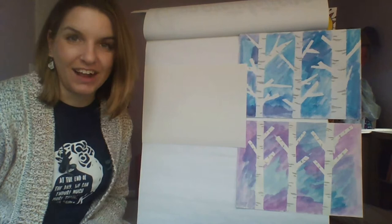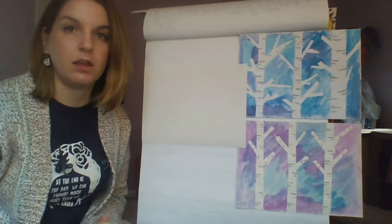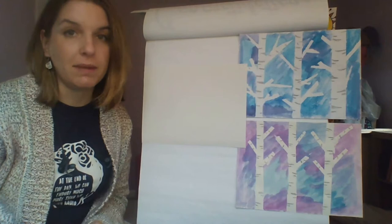Hello, my most amazing artists, and welcome back to art class! For this week's project, we are going to be making these winter birch trees. I'm going to be showing you how to make them using some tape and some watercolor paints, but if you do not have those materials available at home, this can always be accomplished with other methods.